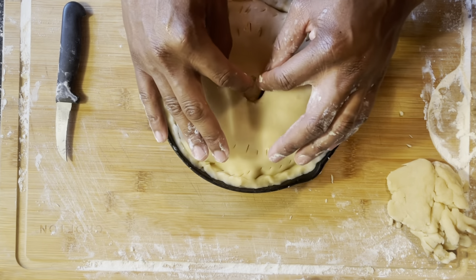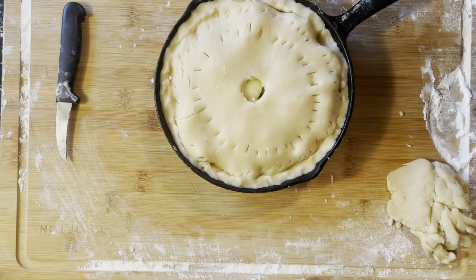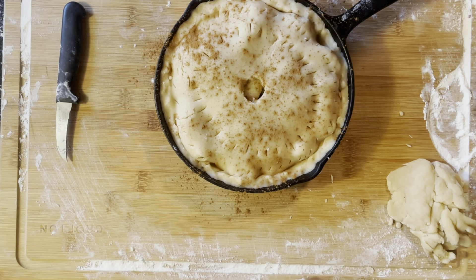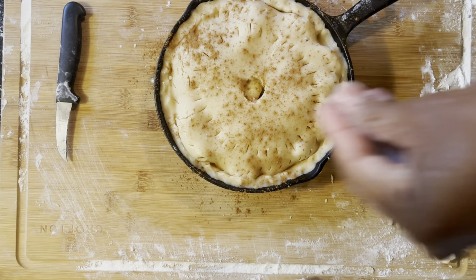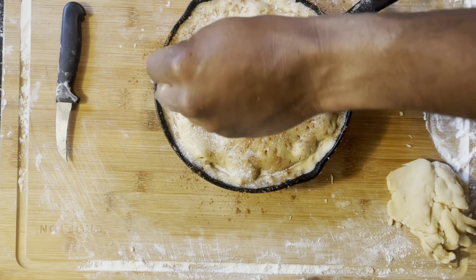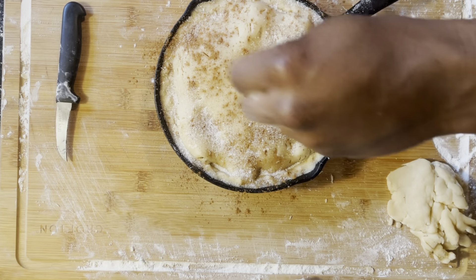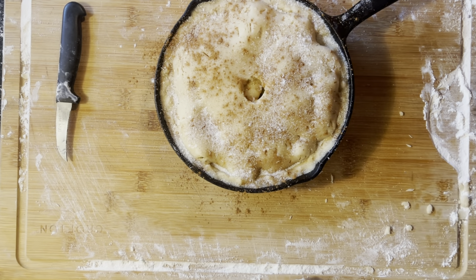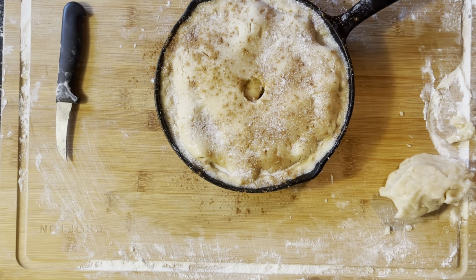Now we're going to put this inside the oven — but first, sprinkle it with some cinnamon. You can even dust it with a little bit of sugar for those that really like it sweet — just sprinkle that on there. Now you can drop it inside the oven. Let this bake for about 30 to 45 minutes depending on the heat of your oven, and once you take it out you will behold something beautiful.